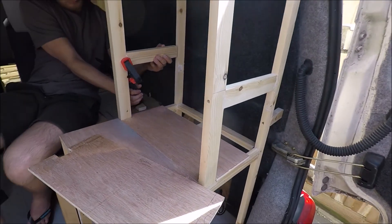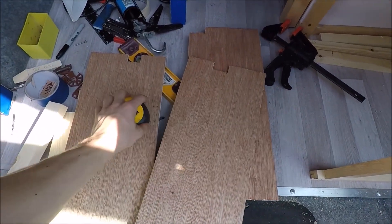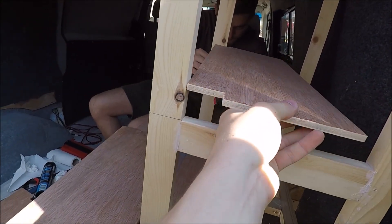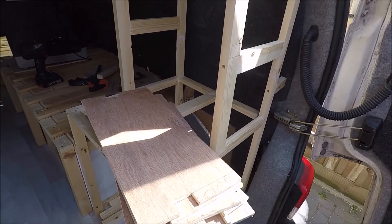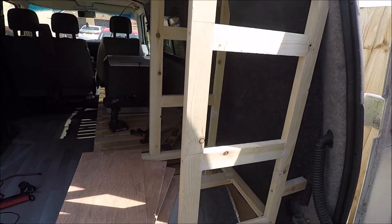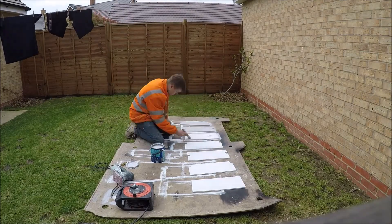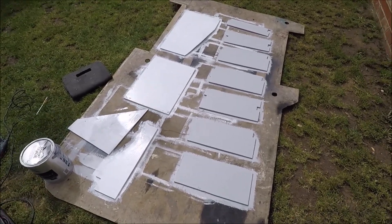We're just building up this unit, cut some shelves - they're notched out to sit around the posts. The unit's built now and I've put all the shelves in, they're all notched out, I've put them all in and they all fit nicely. So I'm going to take them out and paint them all and then I can screw them in.